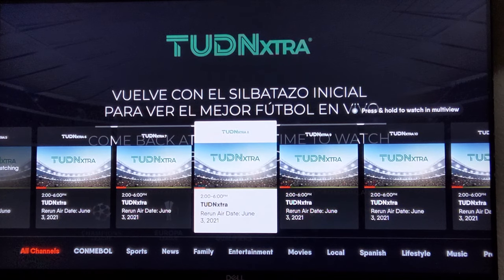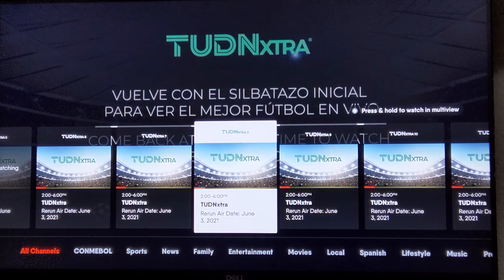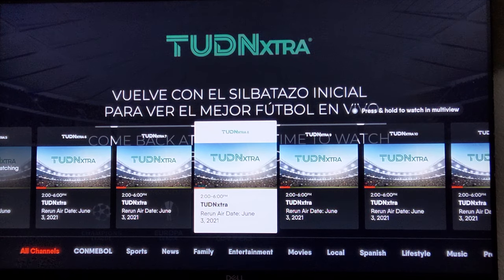There you go — multi-view from Fubo TV, available only on Apple TV devices. Check the description for links to both Fubo TV and Apple TV. Hopefully you'll get a lot of enjoyment out of this — I know I will. Cheers!